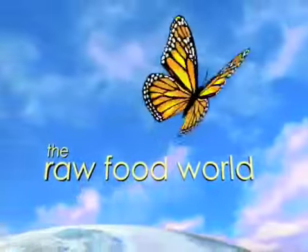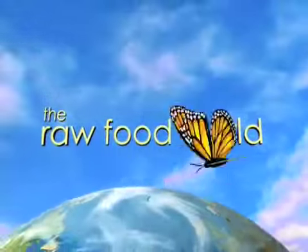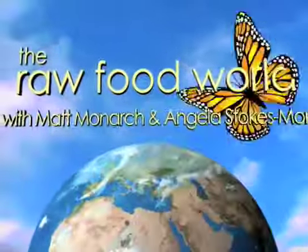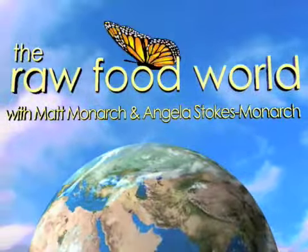We've got tips and recipes for healthy living. So for fun and inspiration, come and join us in the raw food world.